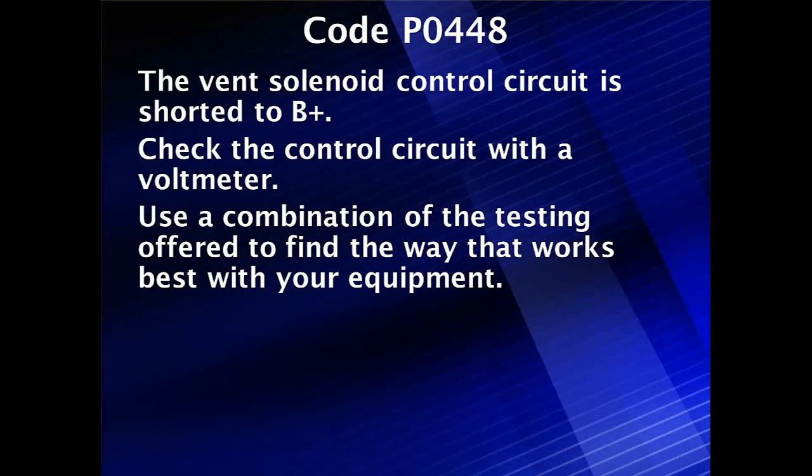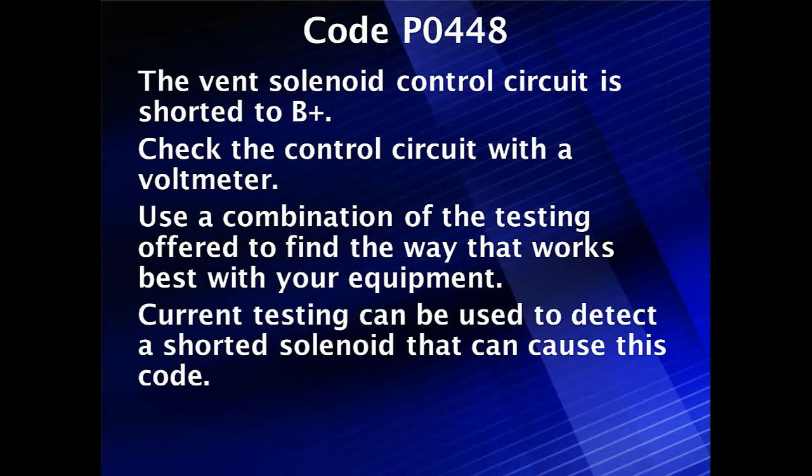Smart drivers these days can prevent overloads when we have a shorted circuit. Shorted solenoids will cause a higher than normal voltage. We need to check the control circuit with a voltmeter, and we can use a combination of testing to find this. We could also look at current flow testing to detect a shorted solenoid that can cause this same code.